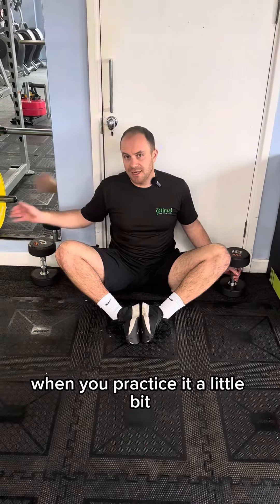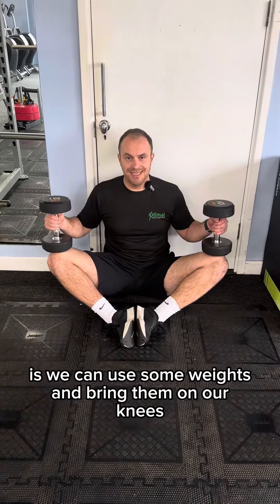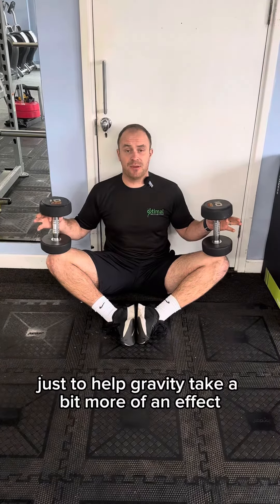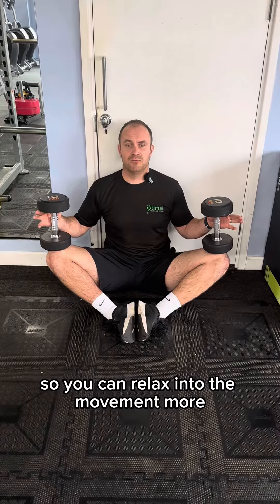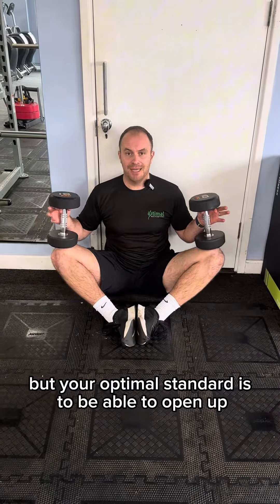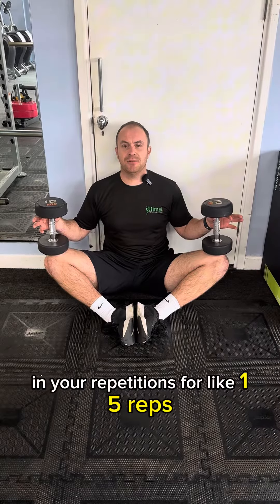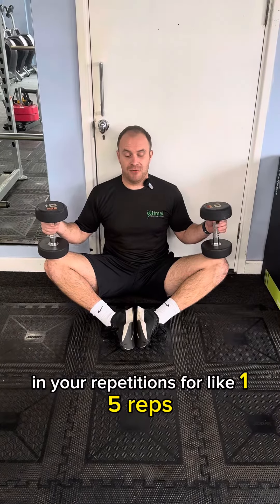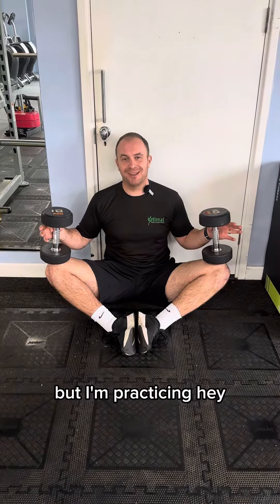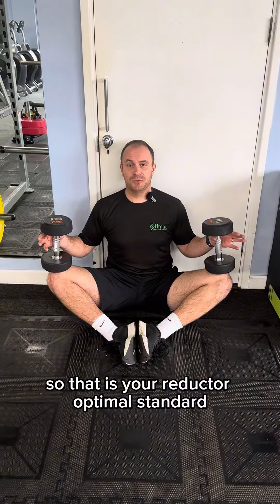What we can actually do when you've practiced it a little bit is use some weights and bring them on our knees, just to help gravity take a bit more of an effect so you can relax into the movement more. Your optimal standard is to be able to open up and get those knees touching the floor for like 15 reps. As you can see I've got a little way to go, but I'm practicing. So that is your adductor optimal standard.